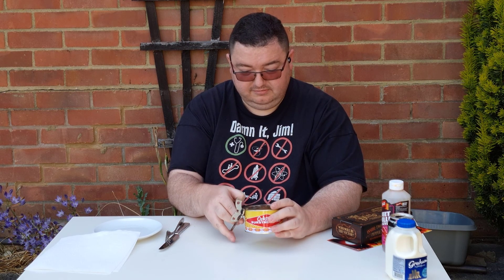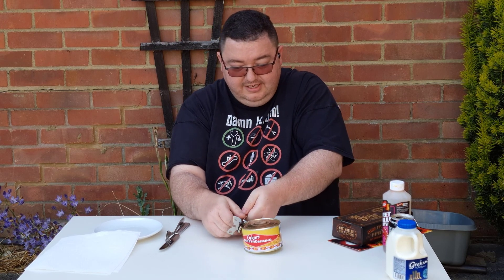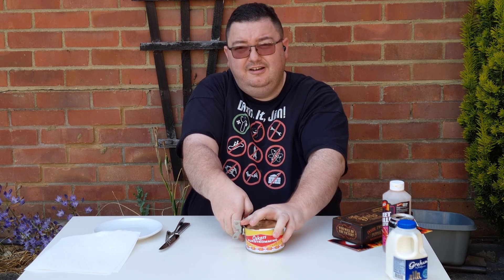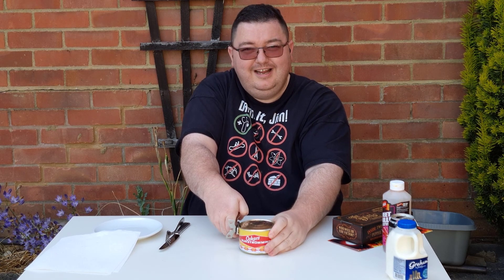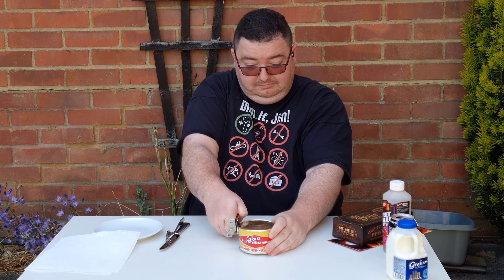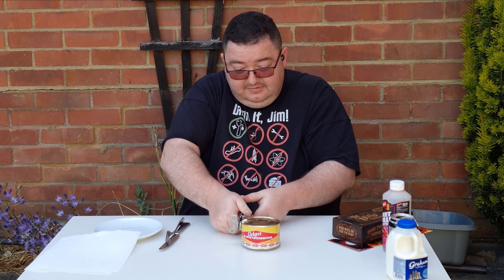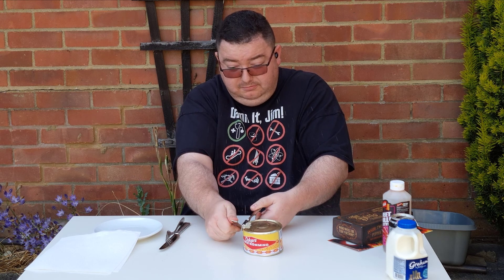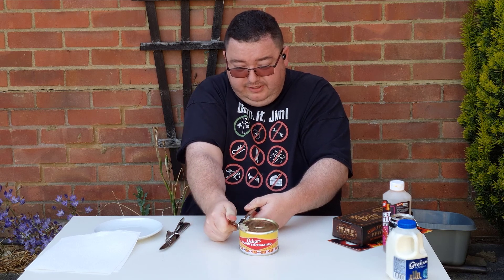I'm just hoping this doesn't spray onto me. Here we go — tin opener is going in. Oh god, it's even having trouble gripping onto the side of this. Let's see if we can hear any noise if it sprays anywhere. Not sure if you can hear that hissing... oh yeah, there comes the smell! And then that squirted on the table — oh, that's horrific!